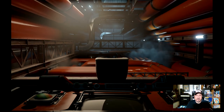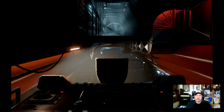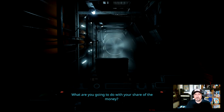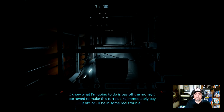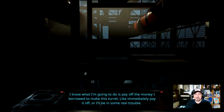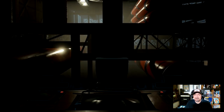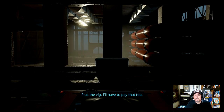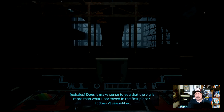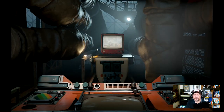Okay, Gabe. So slow. 'What are you gonna do with your share of the money?' 'I know what I'm gonna do — pay off the money I borrowed to make this turret. Like, immediately pay it off — or I'll be in some real trouble. Plus the big — I'll display that too. Does it make sense to you that the big is more than what I borrowed in the first place? It doesn't seem like it. That's weird.' 'Somebody overrode the controls, hold on.'